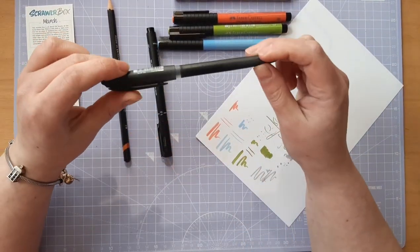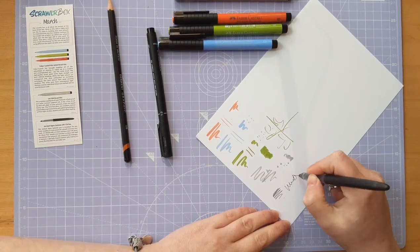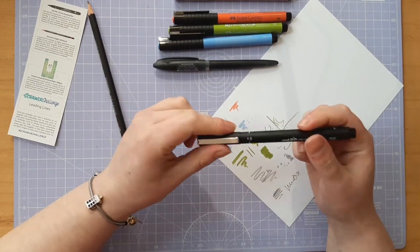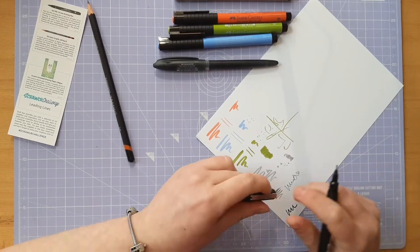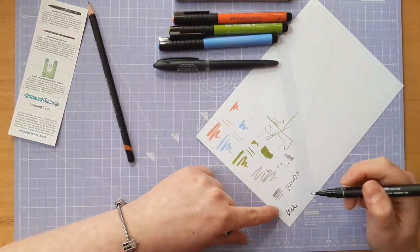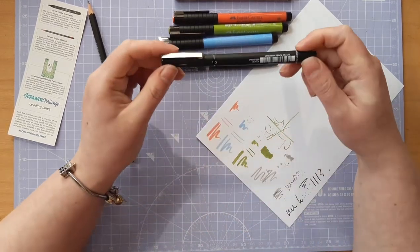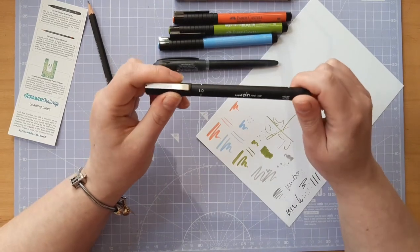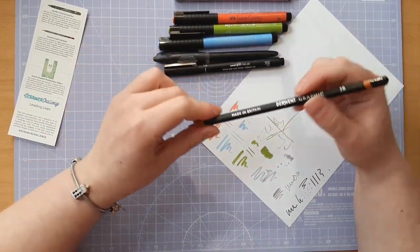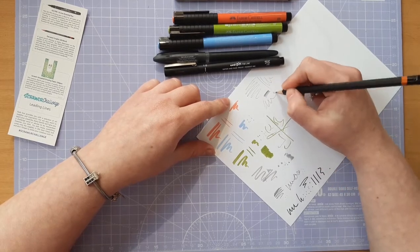We then have a Uni Ball Signo Gel Stick in black - just your average sort of gel pen, nothing too exciting. We then have a Uni Pin Fine Liner in 1.0, which is quite thick - it actually says 10 on there, so I wonder if it's a 10 or a 1.0. It's very thick either way, I'm quite surprised how thick it is. And then we have a Derwent 2B graphic pencil - just your average sort of pencil, you can get some shading. So that is our supplies.